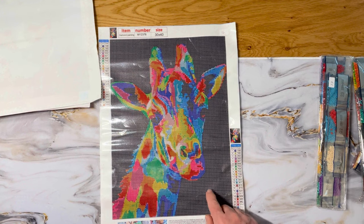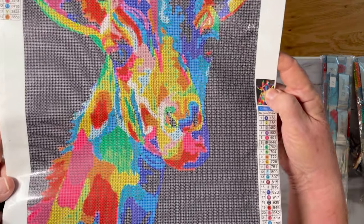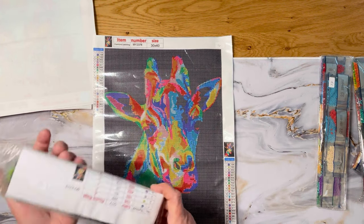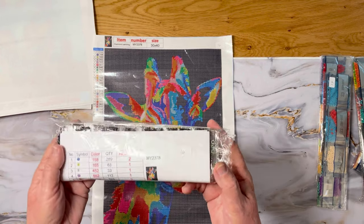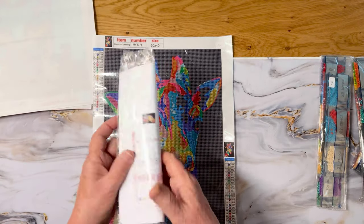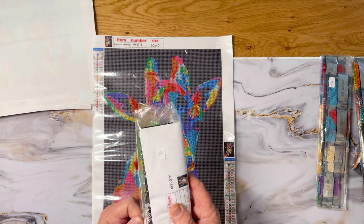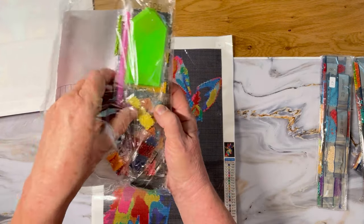The giraffe has a navy background — that's the 939 — with lots of colors. Has anybody seen a giraffe in person? I haven't yet, well, at the zoo I guess. It's 30 by 40, 24 colors. And look — this one came with an actual reference sheet! This was all from Timu. Diamond Art Joy says you got a great deal. I think this is the first time I've ever had a sheet come with one — look at that!